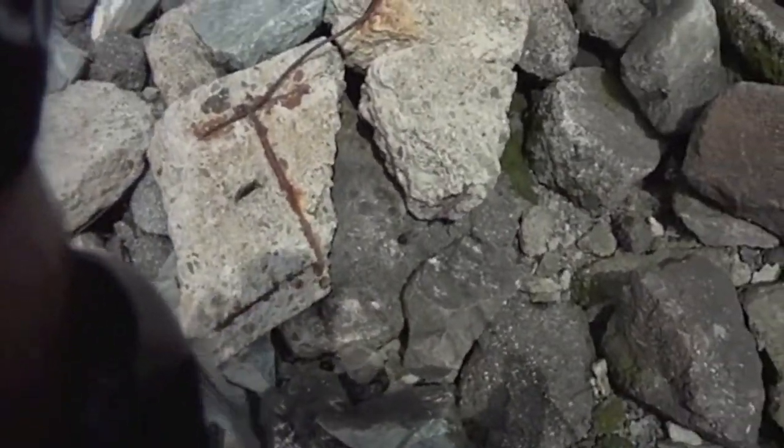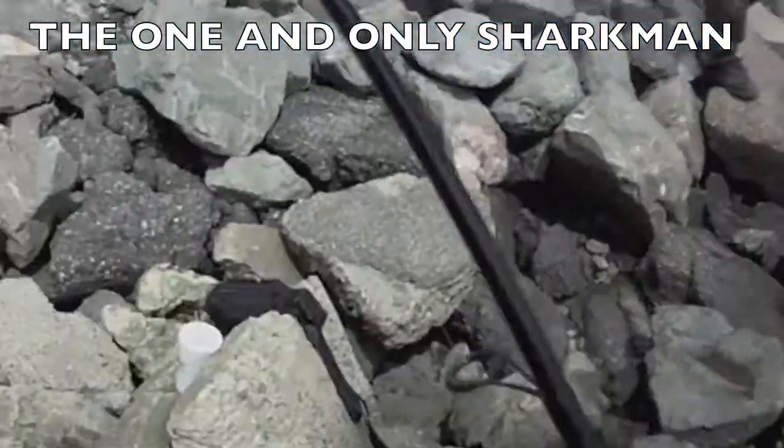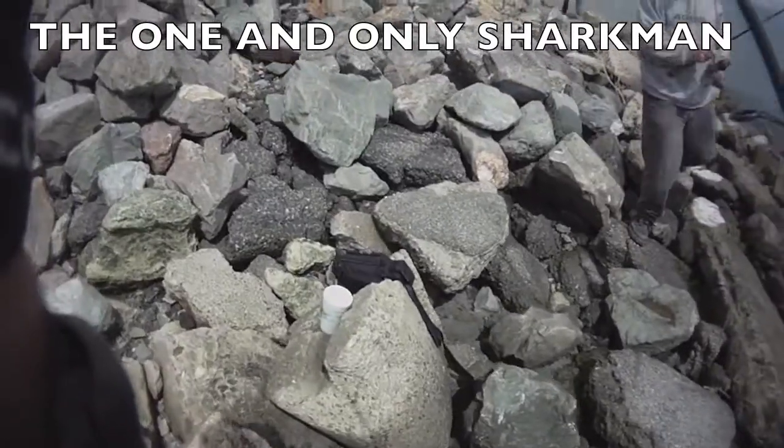I'm going to go. Right here. I wasn't even paying attention. I just cast it out and hit it right when it hit.